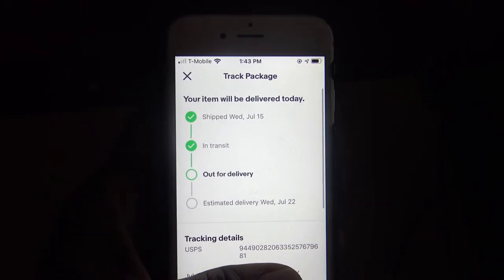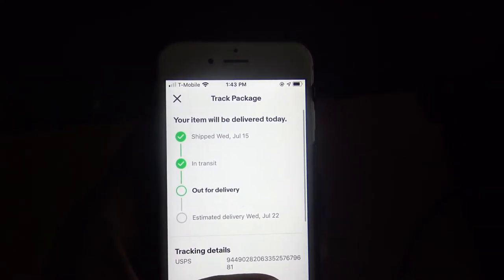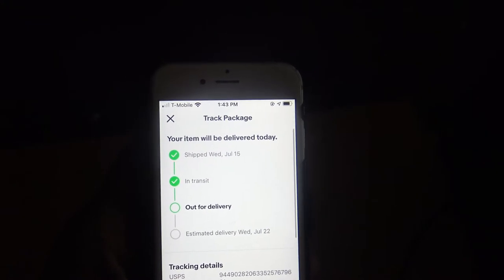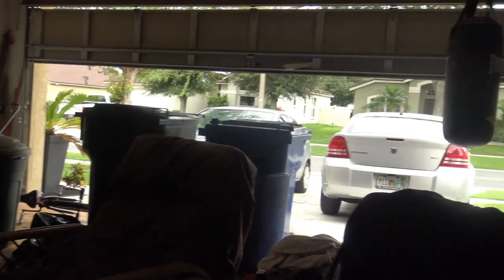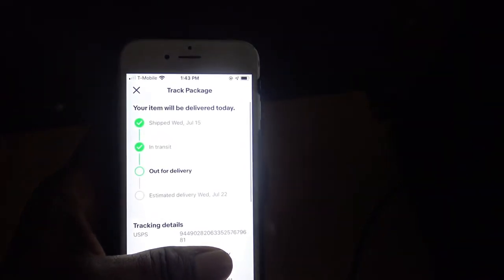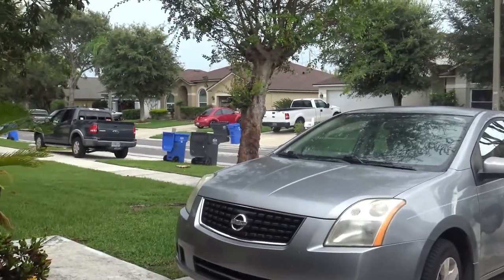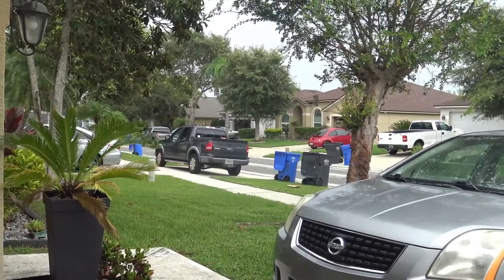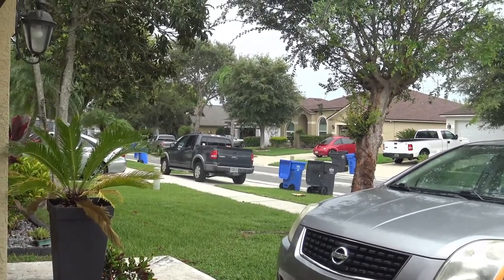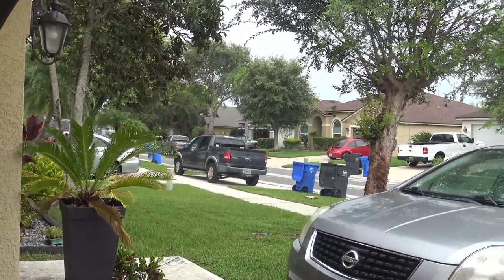I'm waiting on this package so I can finish this video. Got a couple more imports and region B's coming in. So I kind of want to do a cohesive video with all of them together. So I'm here in the garage waiting on the mailman — actually, we have a mail lady. Come on, mail lady. Bring my movies.